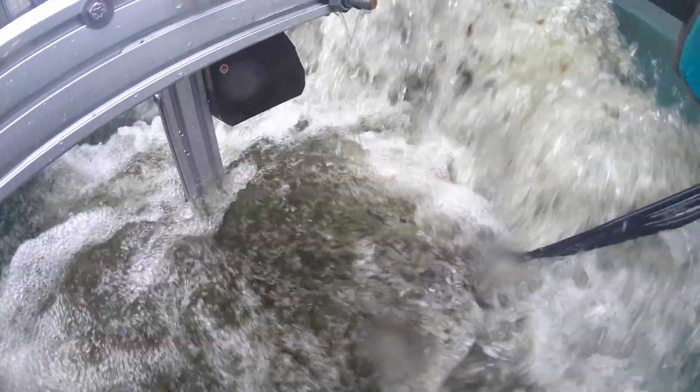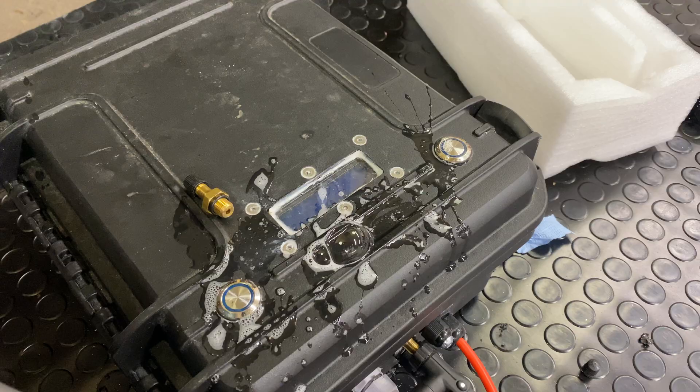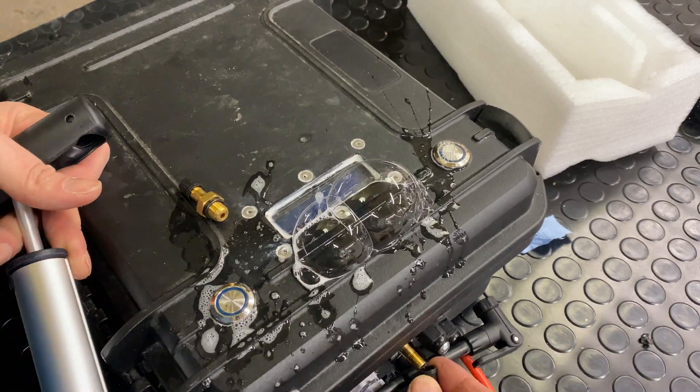Hi everybody! My name is Max Maker and this week it's all about testing props and motors for the hydrofoil. Sorry for the delay guys, I hope to finish this this spring. More on this later.